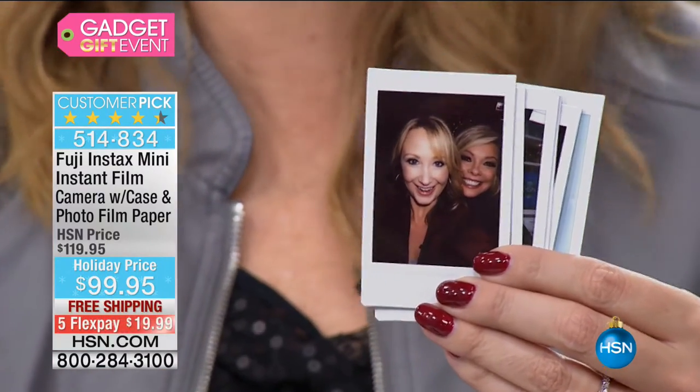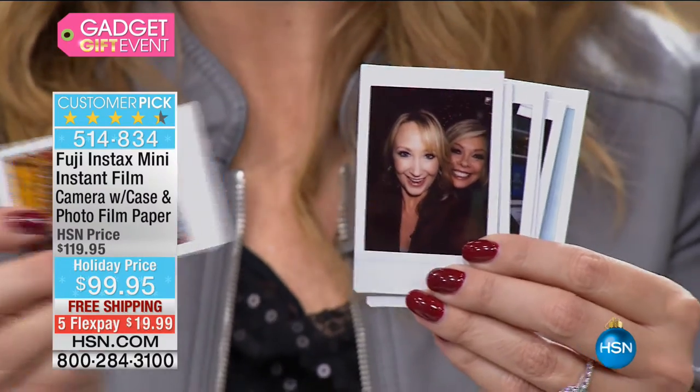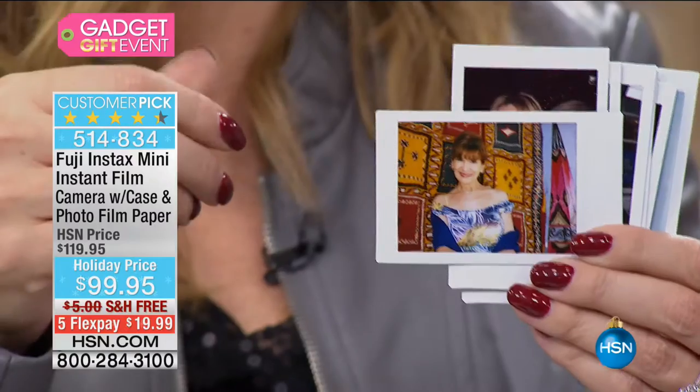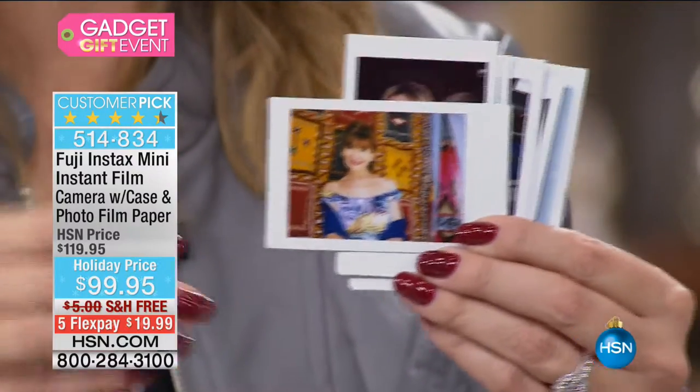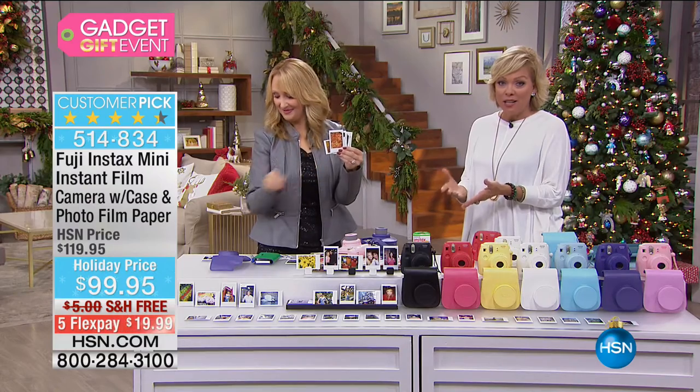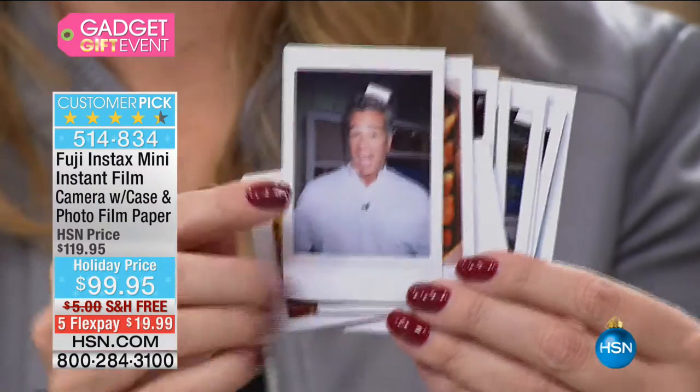Look at our skin tones. I feel like with Fuji pictures I don't need to edit at all — my skin tones look smoother and prettier. It's Fuji at under $100. Major customer pick on hsn.com — take a look at some of the comments.